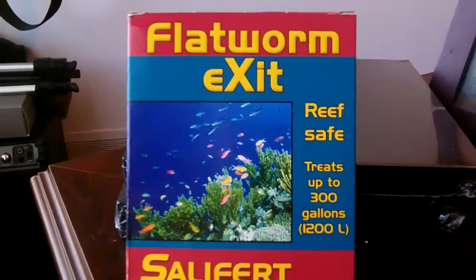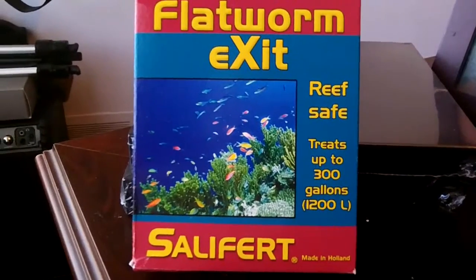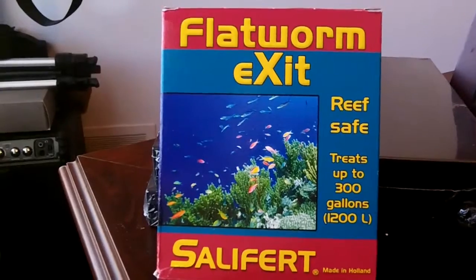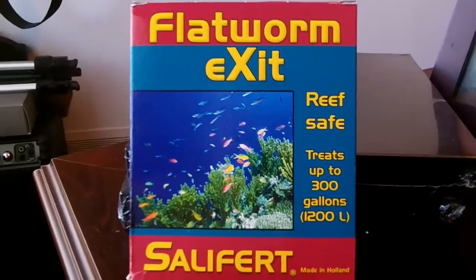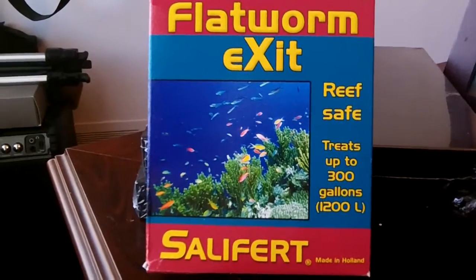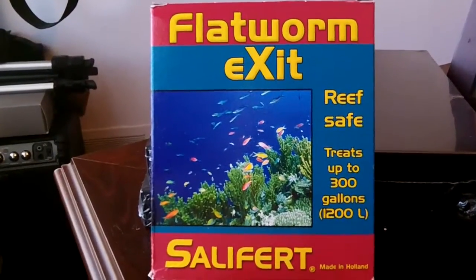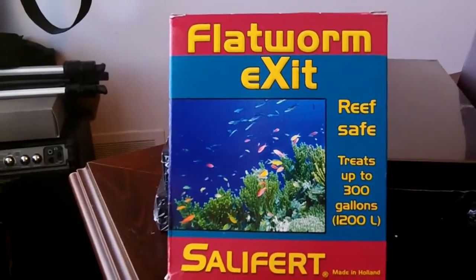I'm going to read you a little bit of the literature that came with it. When you use this product, it is important to do the following: number one, siphon out as many flatworms as possible; number two, keep sufficient fresh activated carbon in a canister ready; number three, turn off UV, ozone, and remove activated carbon, but keep the skimmer turned on.